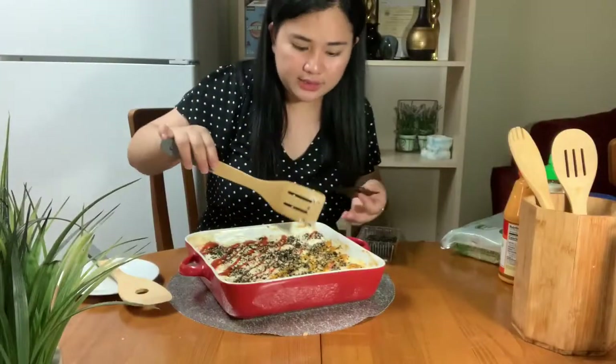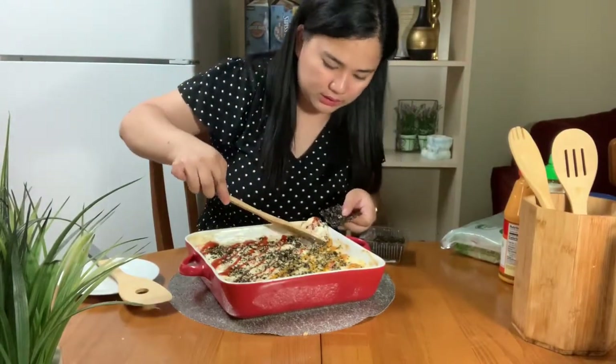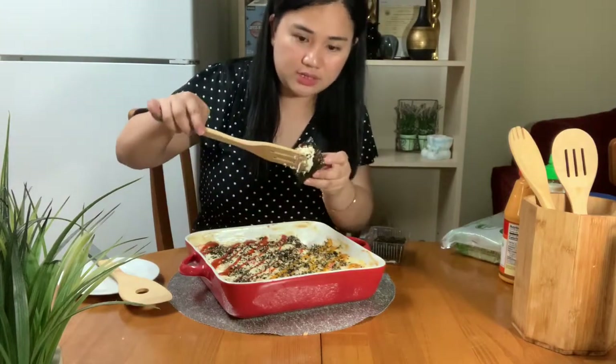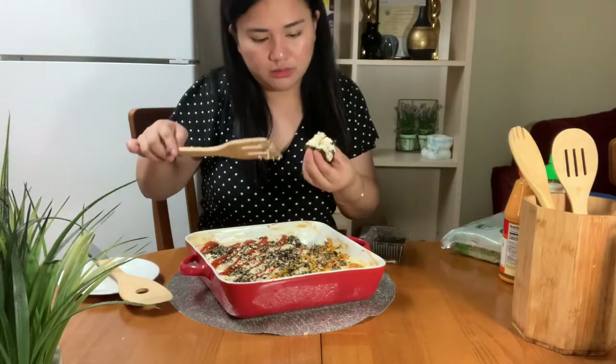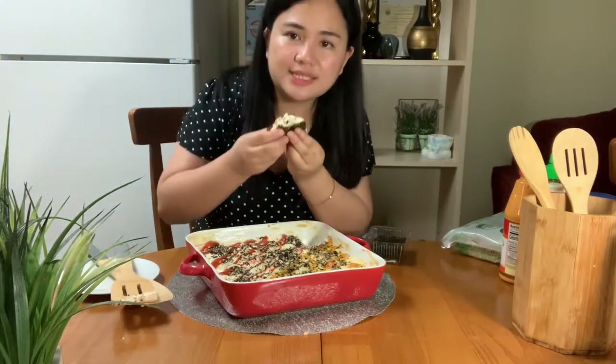Be careful guys, it's hot. There we go, and then we wrap it with the seaweed wrap. Okay, let's eat!